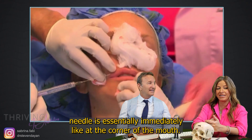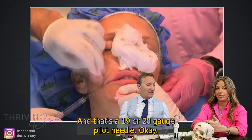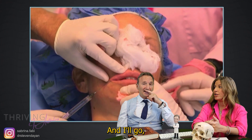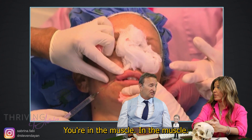Your pilot needle is essentially immediately at the corner of the mouth — that's a 19 or 20 gauge pilot needle. Then a 22 gauge cannula. I will thread it through the muscle of the lip and go about halfway. Underneath the muscle or over the muscle? I'm actually in the muscle.